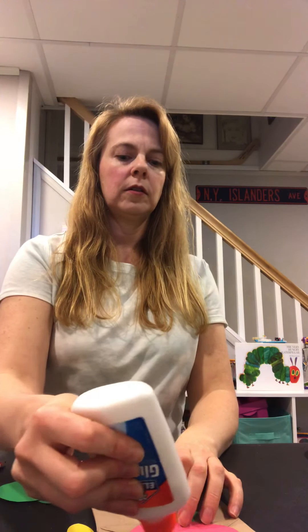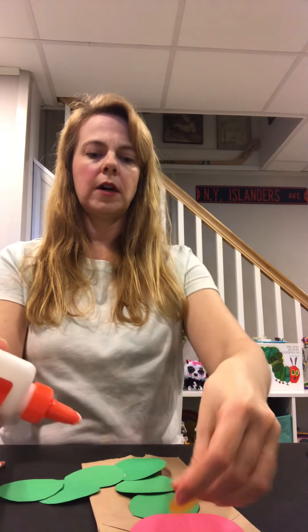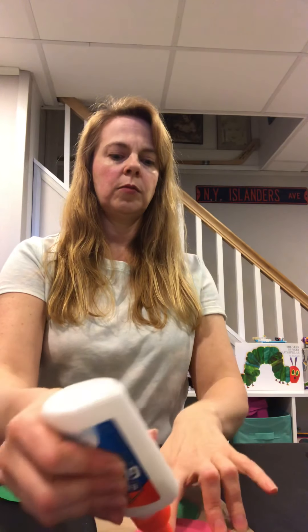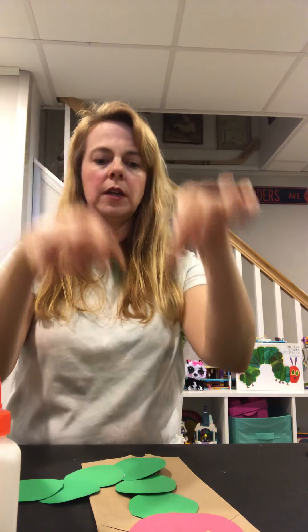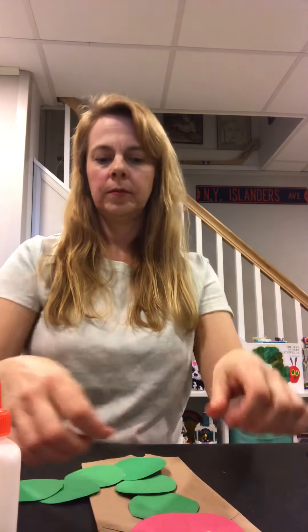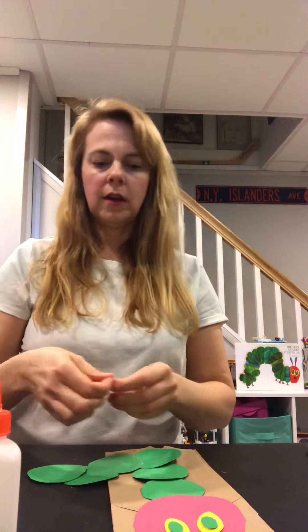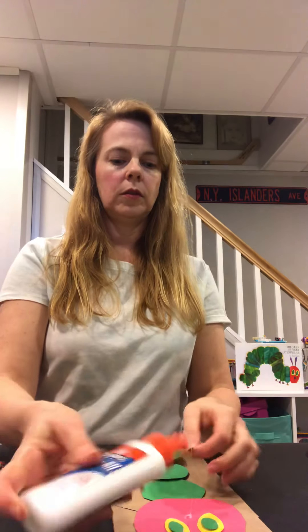Let's glue the yellow part of the eyes on first. How many eyes do we have? We have two eyes, just like our caterpillar friend. Then you can put some glue on the yellow parts and place the green in the middle of each yellow oval. So his eyes should look like this. Then we're going to put his little nose on and glue his nose onto his face.